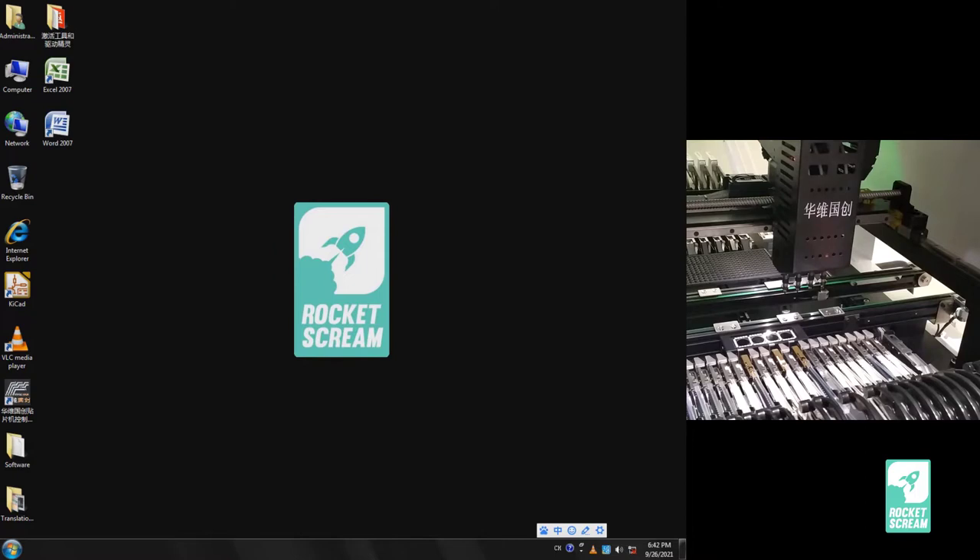Whenever we encountered small issues or problems we were unsure of, we went to ask for help. There's a company called Beijing Glitchin — that is where we bought this machine from. They are basically a reseller of HWGC machines and they also brought us to Huawei Kuo Chang's factory in Beijing back in December 2019, where we tested the machine with our own PCB and components before deciding to buy it.